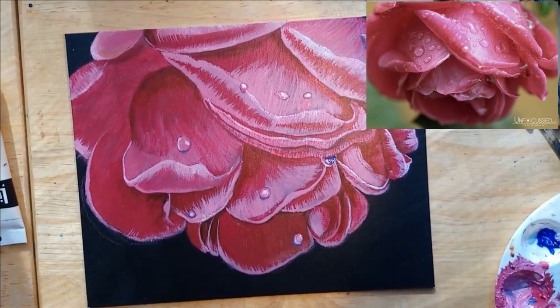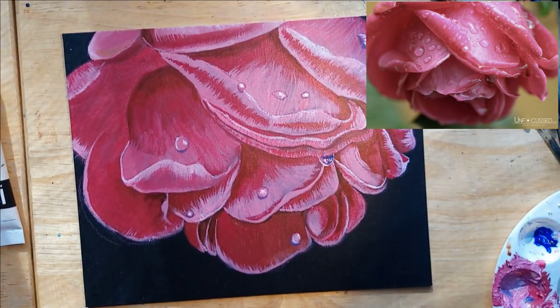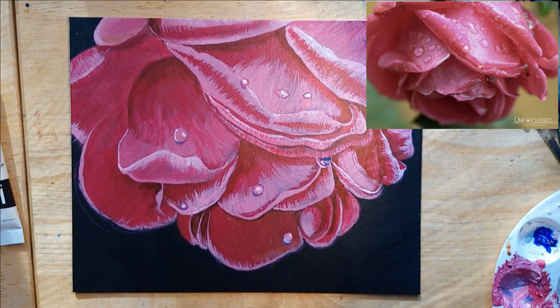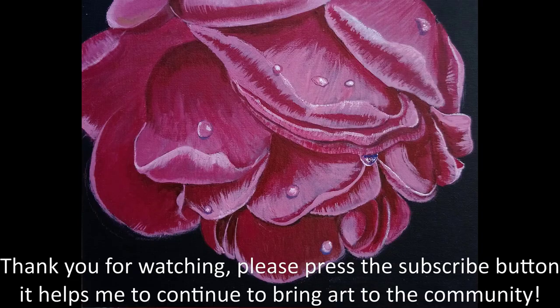I'm done with this one for now — I might go in and add some more drops later if my neck lets me. Thank you so much for watching, and hopefully next week there will be a different tutorial. Please do leave me a comment or a suggestion about what you want to paint, and I will find a nice photograph and you can paint it.